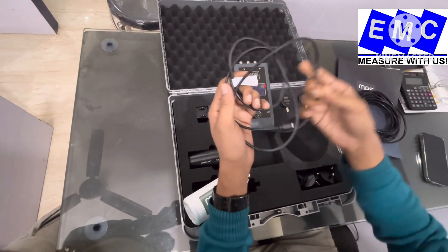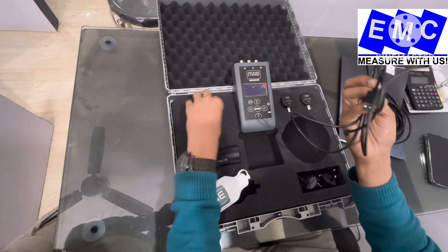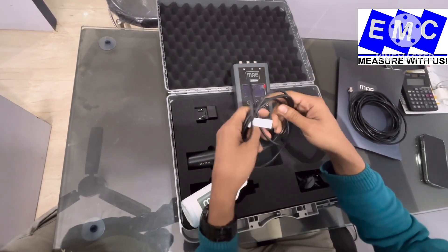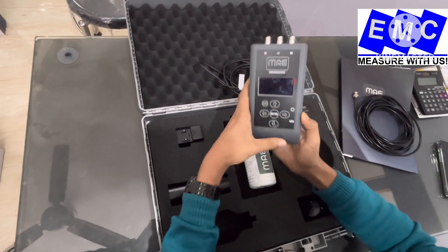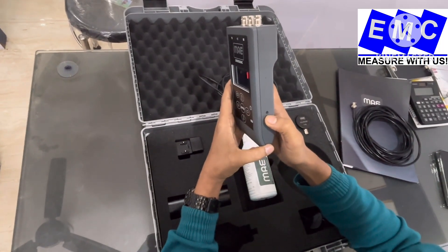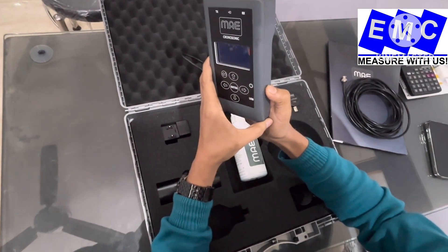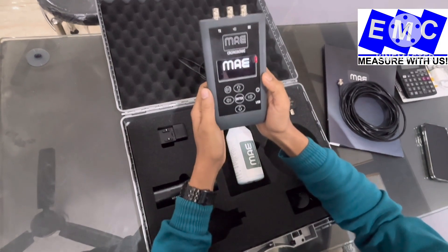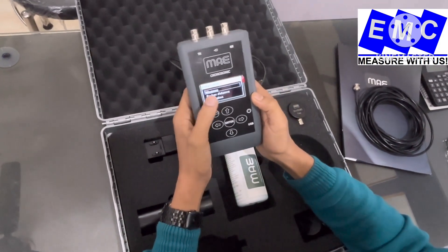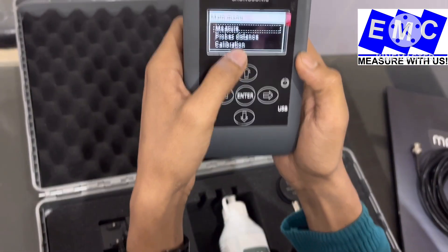You will also get one USB cable. Through this you can charge the instrument and also take data from the instrument on your PC. Now I am showing you the functions of the instrument. First of all, you have to power on the instrument from this power on switch — press it for at least 5 seconds, then the instrument will power on. Here you can see, now you will get some menu. I am telling you the use of each and every menu item.